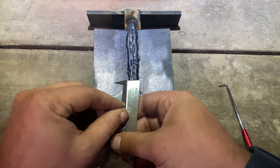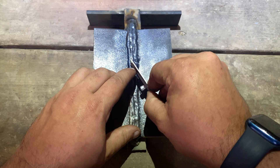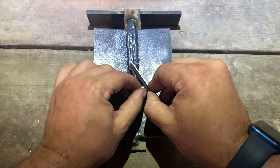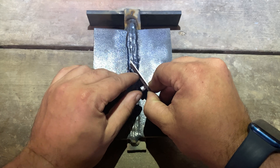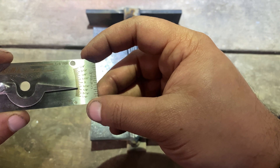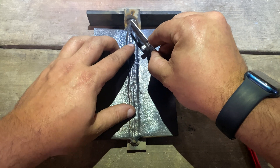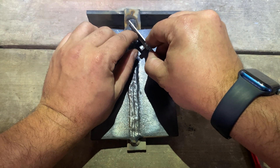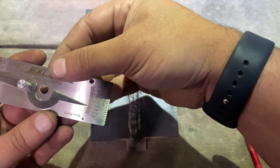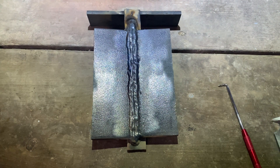Now to check for excessive reinforcement, come over to the highest point of the weld with the gauge and snug that down. We're reading below zero, which means we are above flush, and we are just shy of one-eighth of an inch — which is allowable. Coming up to the next highest spot, same thing — just barely below an eighth of an inch, so that's going to be allowable as well.